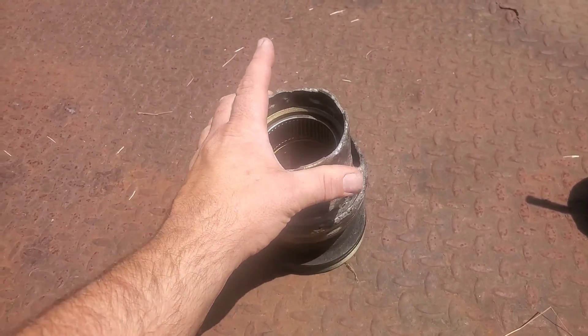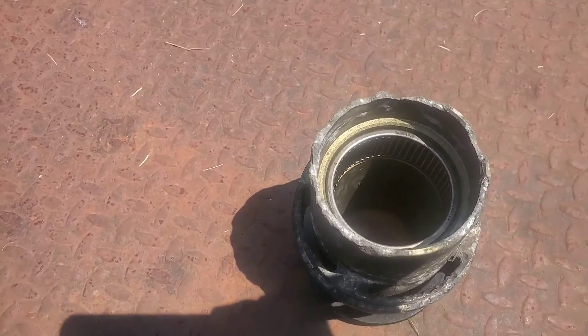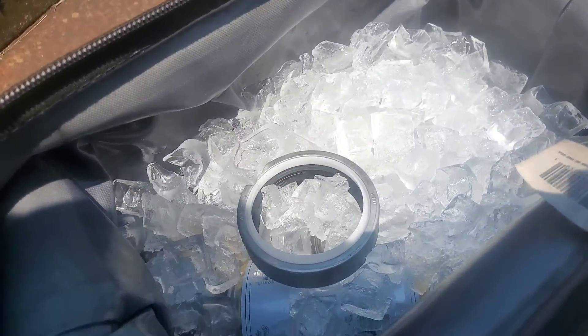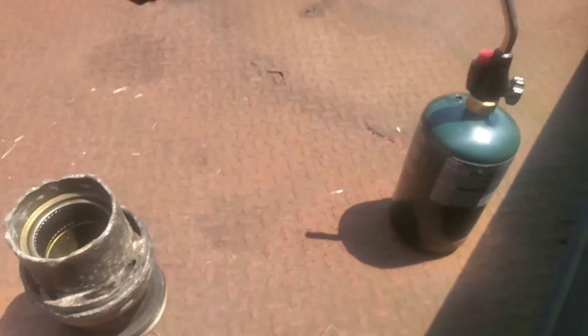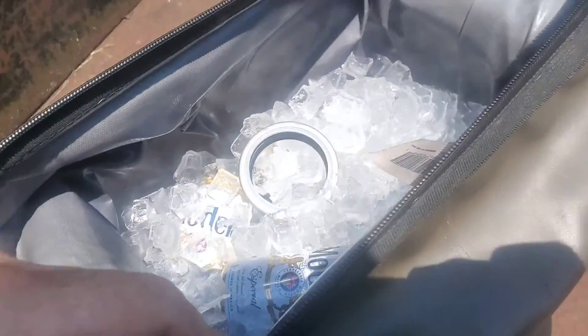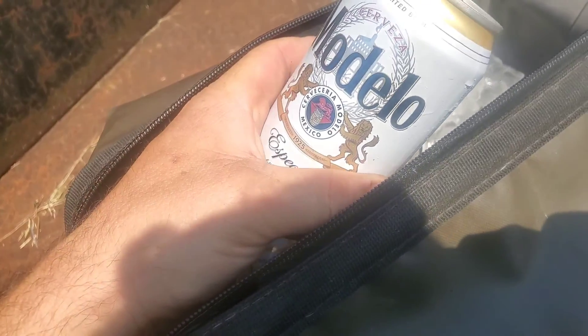We obviously have a metal carrier that we don't have any more rubber pieces in. I've got the seal in my cooler here sitting on ice getting nice and cold, and what we're going to try to do here is heat this guy up, leave this guy cold, and see if they'll drop in there — see what she'll do.